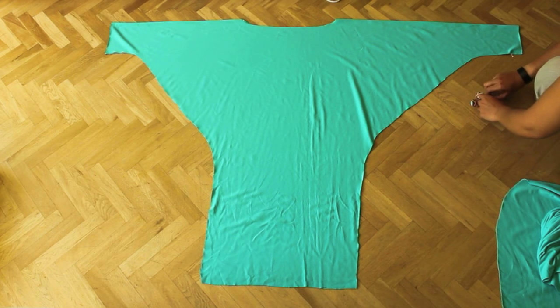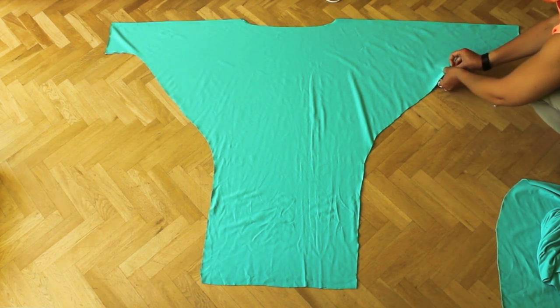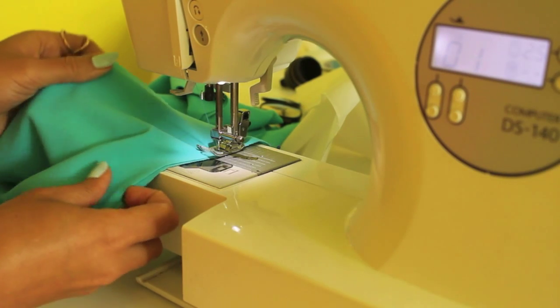Make sure you pin the fabric before you start sewing. Sew along the lines and hem the seams.